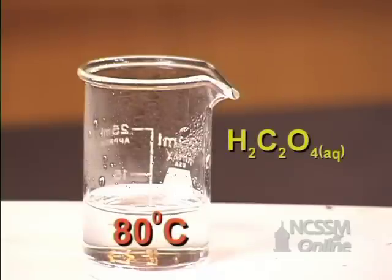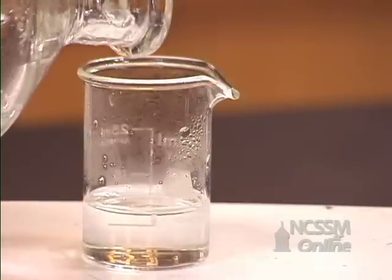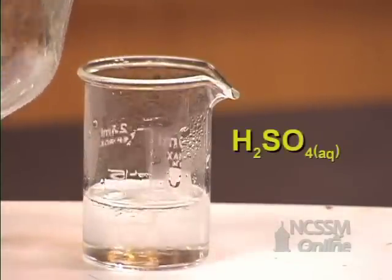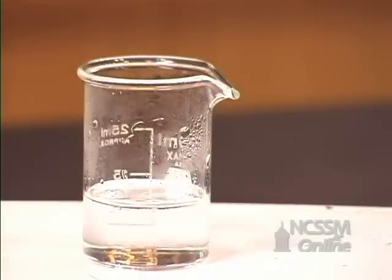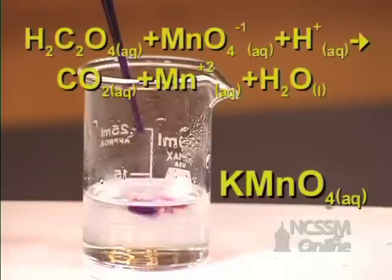We place the oxalic acid solution in a beaker and warm the solution to 80 degrees Celsius. We'll add a little bit of sulfuric acid to the solution. We will then add potassium permanganate.